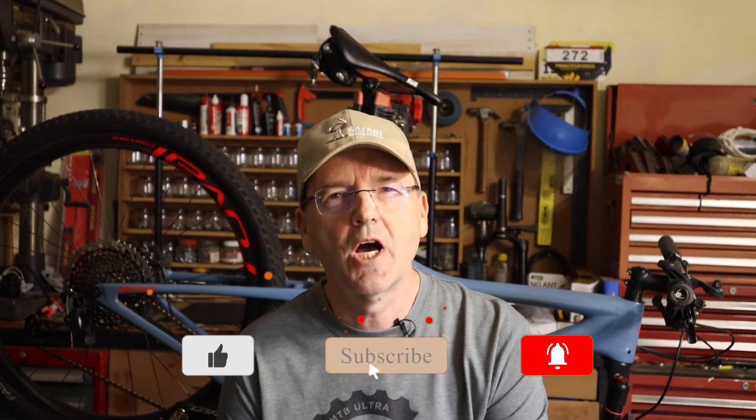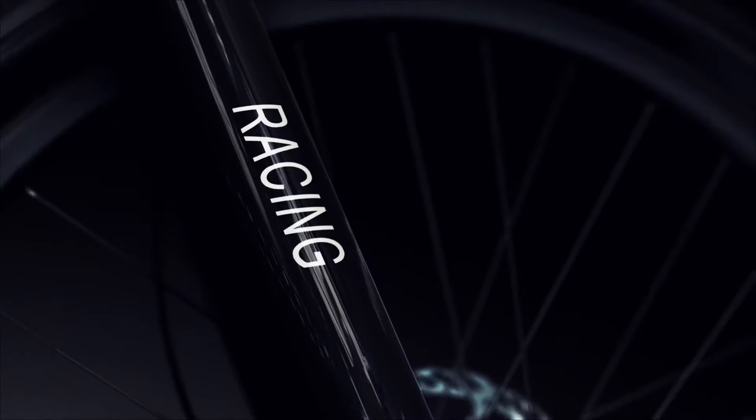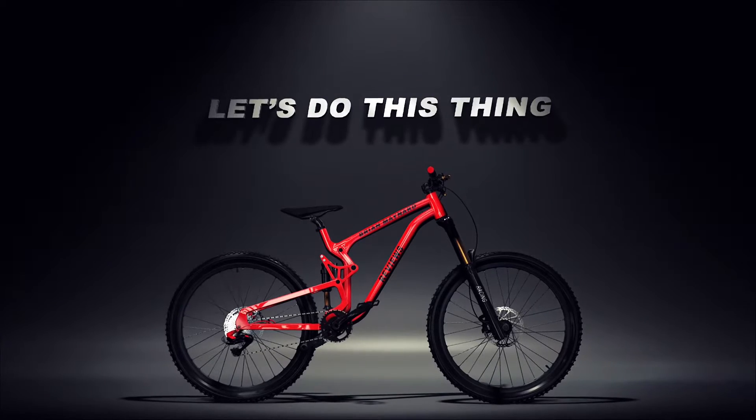Hey guys, welcome to the channel. If you're new here, please consider subscribing — we're almost at the 1000 subscriber mark, so your help will be greatly appreciated and it doesn't cost you anything. Today we're having a look at the Lezyne Digital Check Drive, so let's do this thing. The opinions are my own and I bought this with my own money, so let's head over to the workbench and have a closer look.